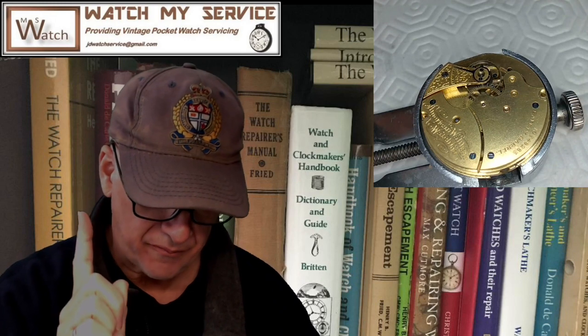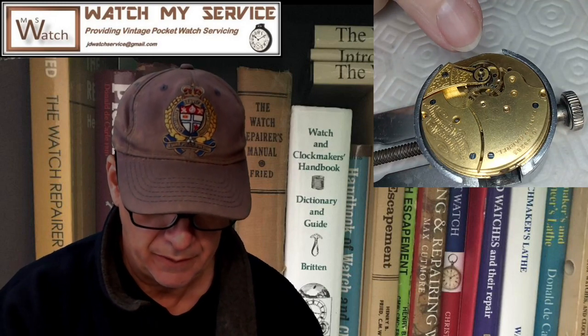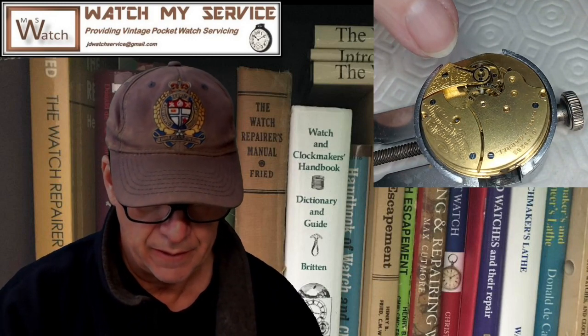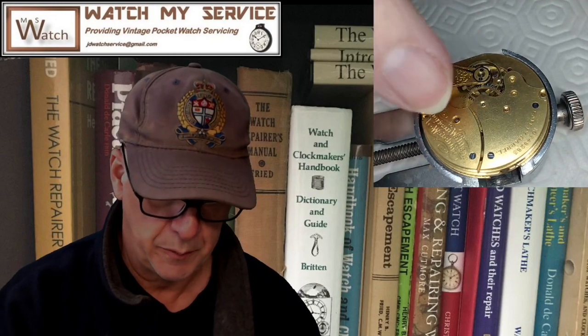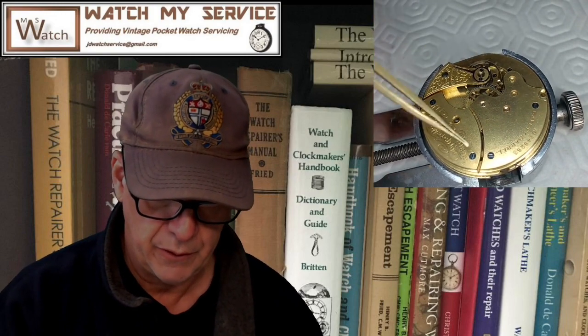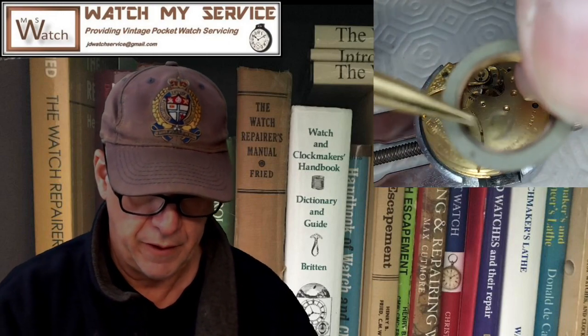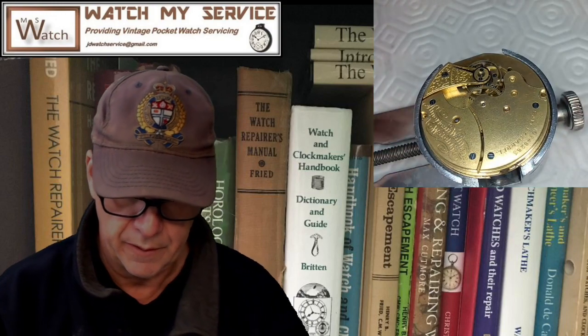The good news is this particular movement is doing really well — I've got a 360 degree swing, which is as much as I expect from this watch. I do have to time it again, but I'm going to wait until after I case it first. Sometimes when you case a movement you can cause pressure on the plates, and pressure on the plates might cause pressure on the pivots. I also took the mainspring out again and made the centered area a little smaller so it grips the arbor better.